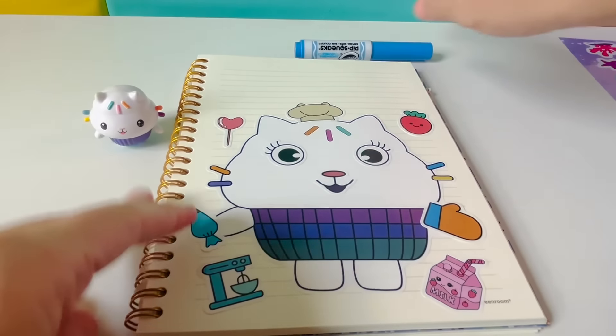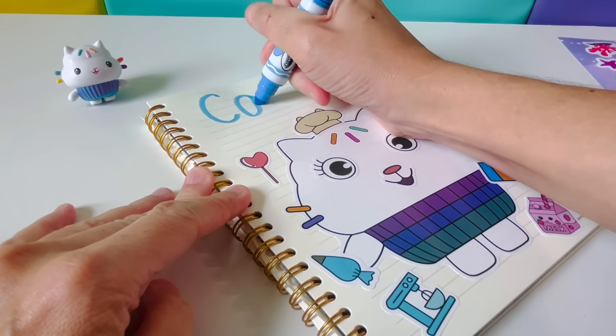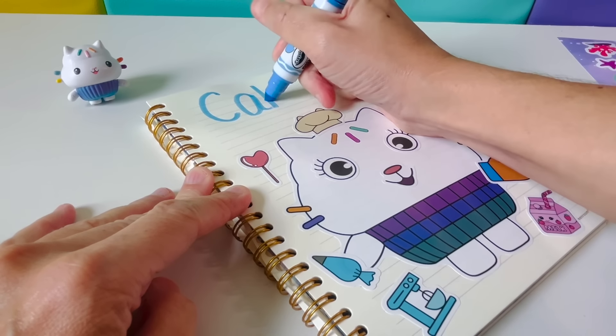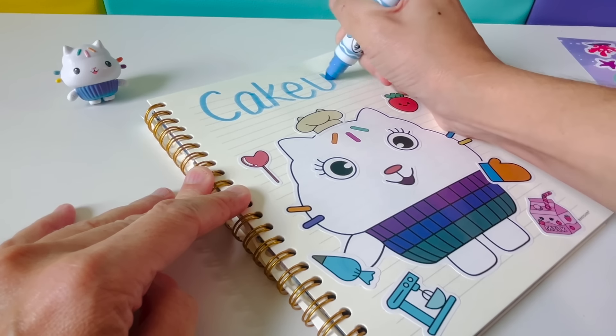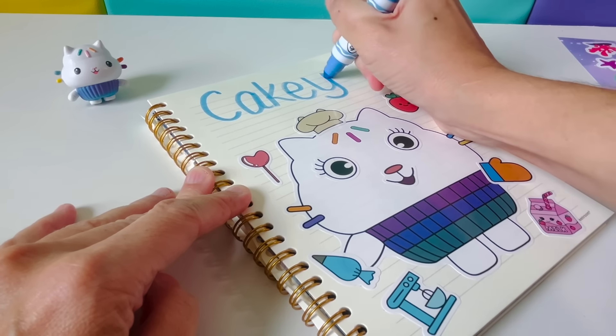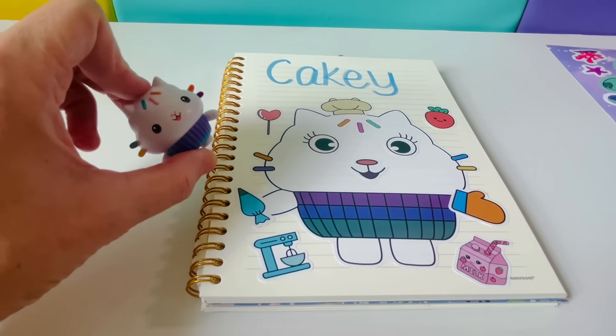Let's spell Kiki together. Capital C-A-K-E-Y. Kiki! She looks ready for a sprinkle party.